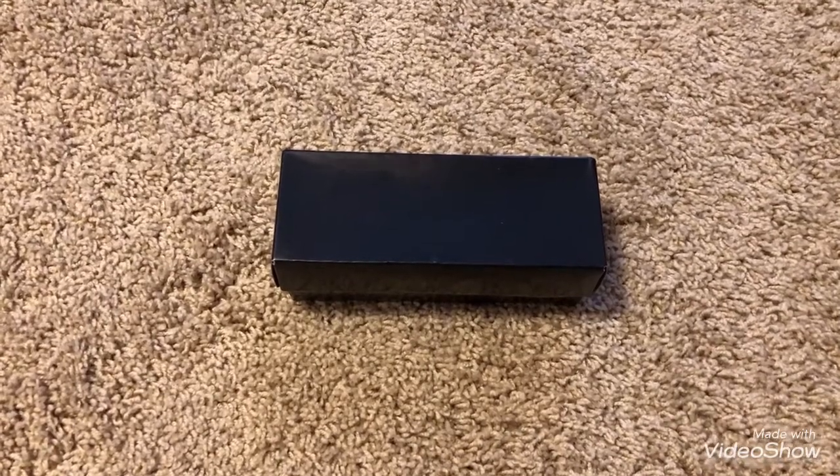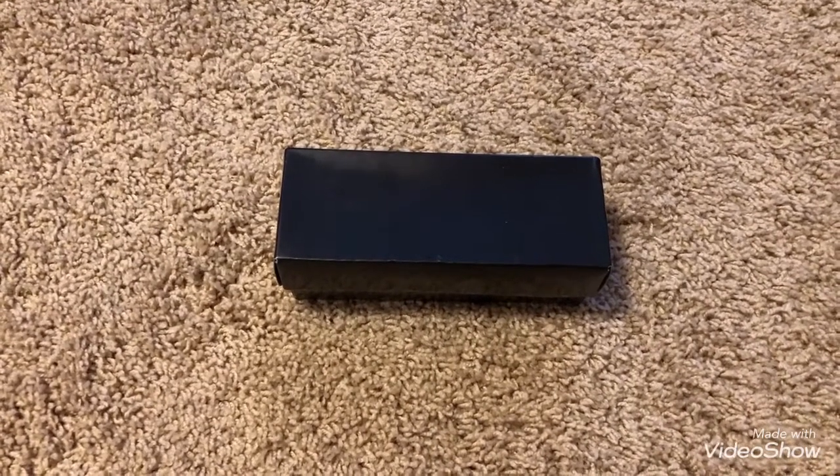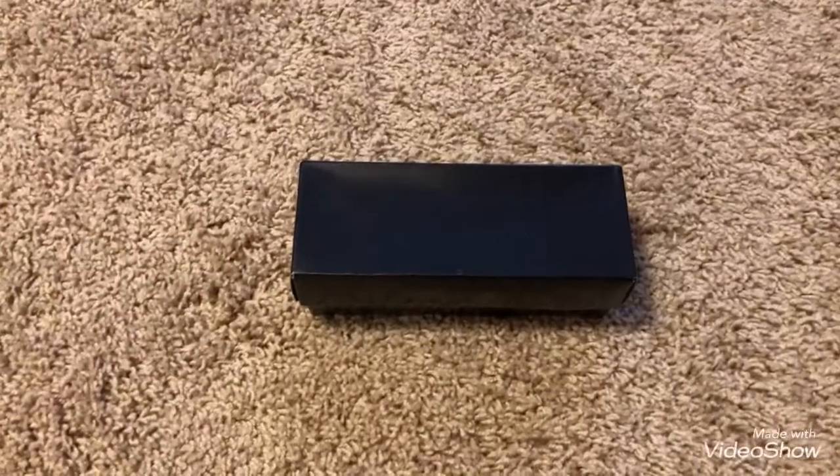Hello YouTubers, this is another unboxing of a brand new Knight Stiletto that I purchased recently.